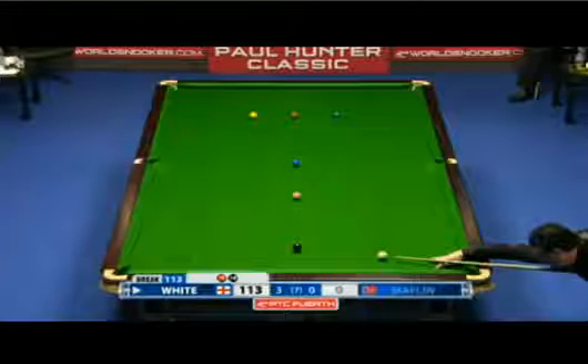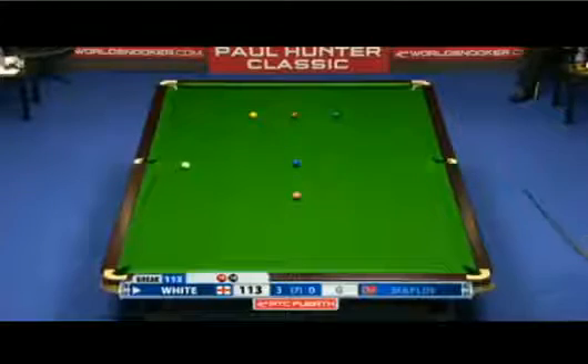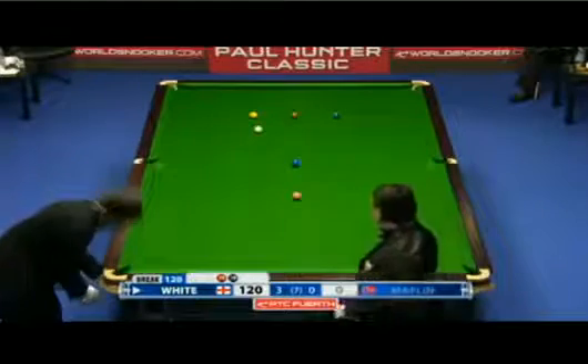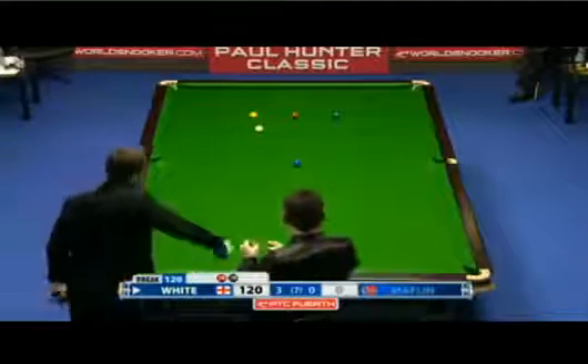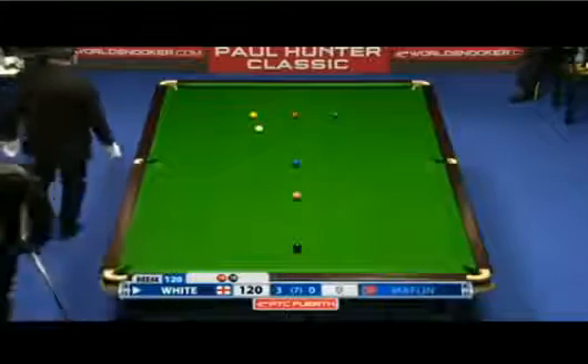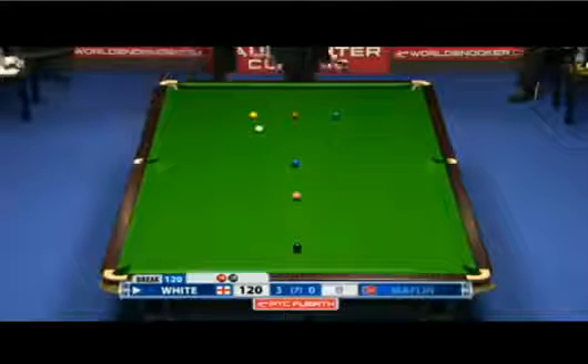The one cushion's just more of a natural, but he's got to get the pace right. Not bad, still got a shot. This would be something, wouldn't it, if he could make a 147. This is, you would think, the final remaining difficult shot.